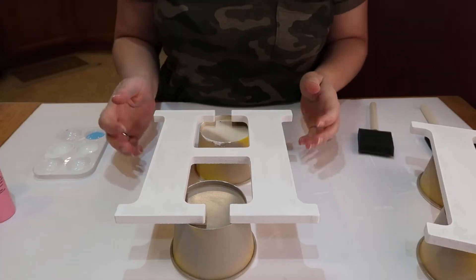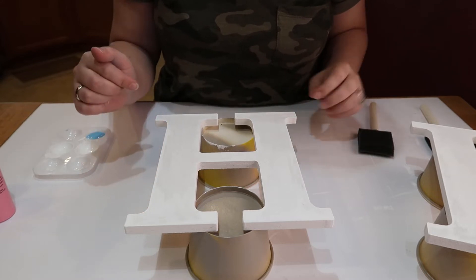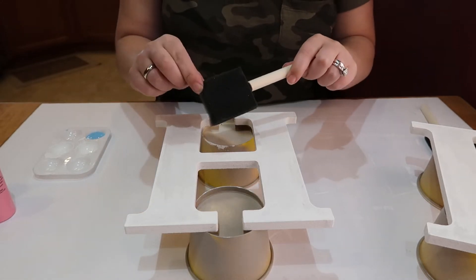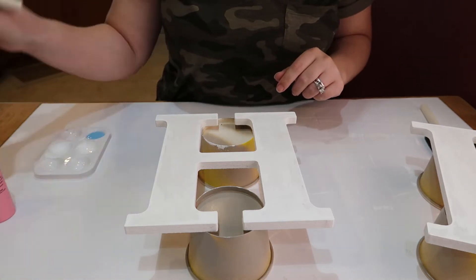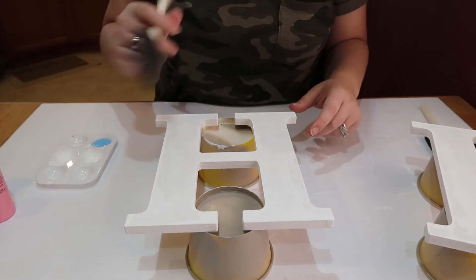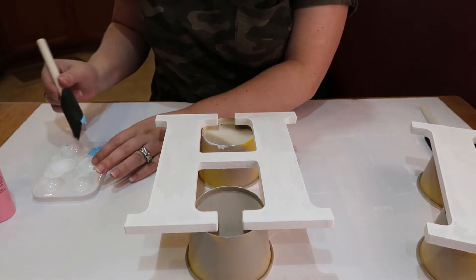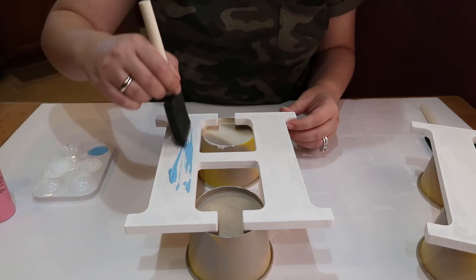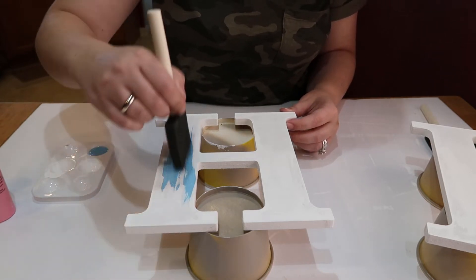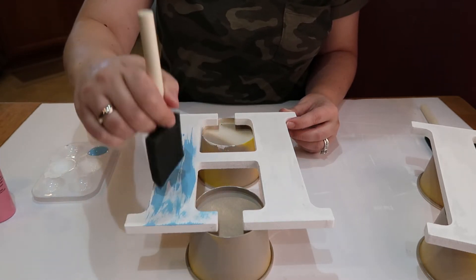I changed the camera angle a little so you can see what I'm doing. I'm going to take a foam brush and use the patriot blue — kind of dry brushing it. I don't want it to be too precise; I just want to get some color in here and I'm totally okay with the white showing through.